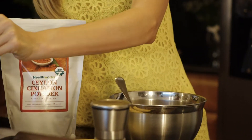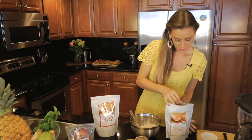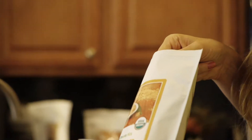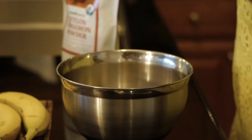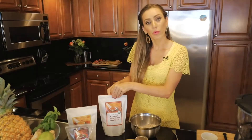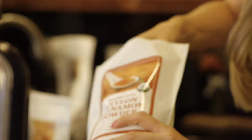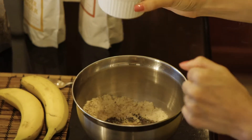Another thing we're gonna use just to give a little touch of spice is the ginger. Ginger powder gives you that extra bit of energy and it's also helpful to work against fat in your body. So we're just gonna do a small portion of this ginger, and the cinnamon powder which will enrich the flavor of our banana bread. We're just gonna use a small teaspoon, plus a little bit of Himalayan salt.